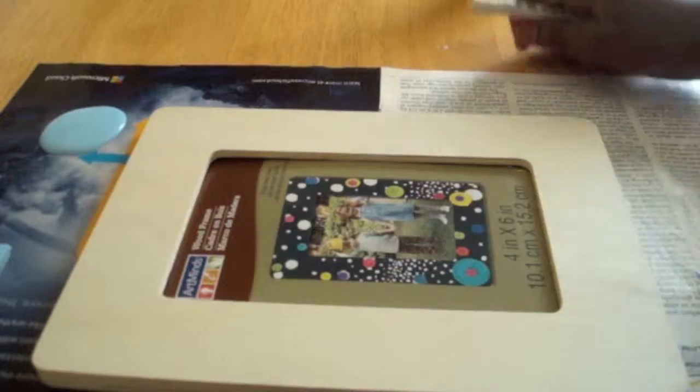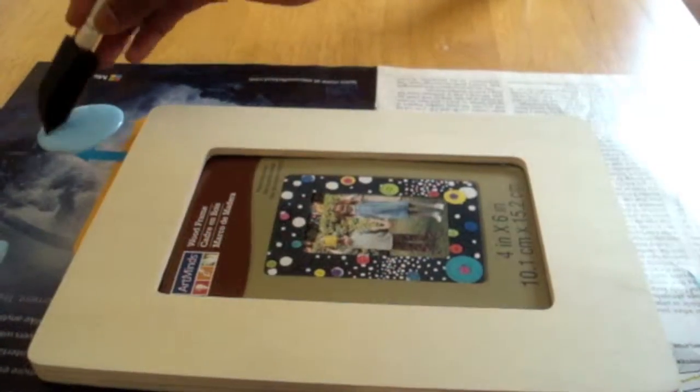So first, you're going to start by painting your picture frame. I'm using pale blue.